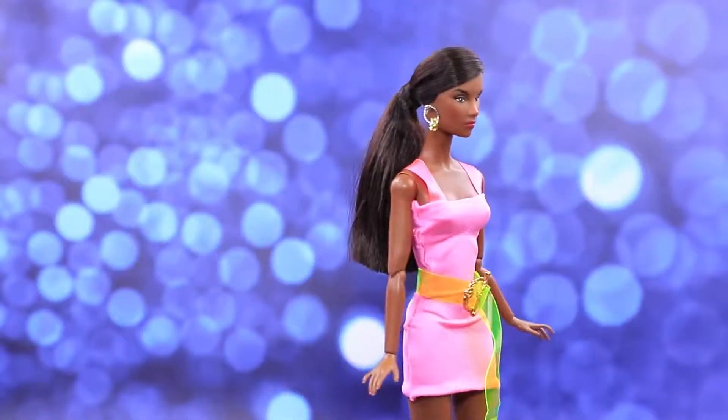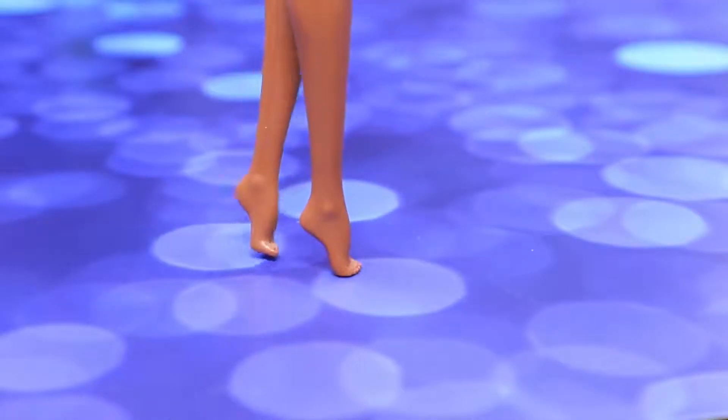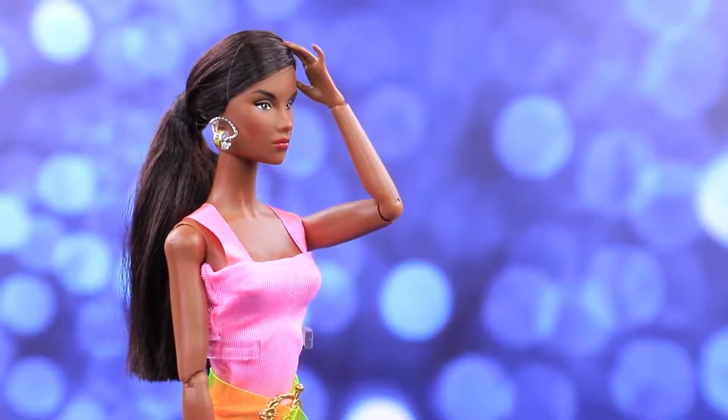What a nice pink dress! But there are no matching shoes — what trouble! We need to do something about it!